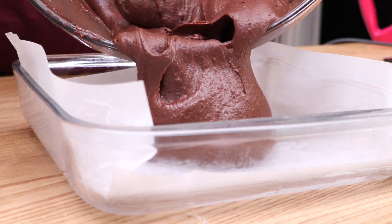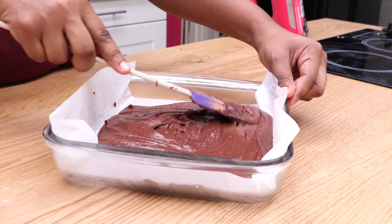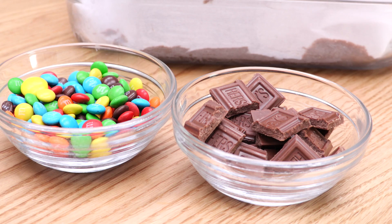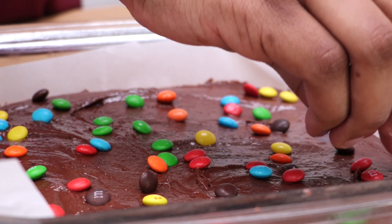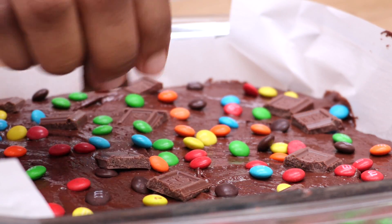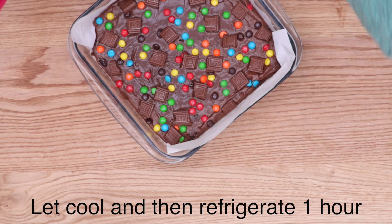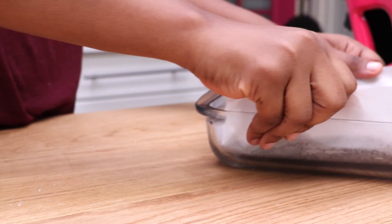Dump this into your prepared pan and spread it into a nice even layer. That looks good — good job! I hope you guys compliment yourself while you're cooking. Now it's time for our toppings. You can use whatever is going to float your boat, but I'm using baking M&Ms and a Hershey's bar because I want it to look all fun and pretty and happy — M&Ms make me happy. Press those into your batter; you can use walnuts, whatever. Bake it at 325°F for about 30 to 35 minutes. When it comes out of the oven, let it cool completely and then pop it in the fridge for one hour. Don't skip that fridge step — they're not going to set up right; they'll be way too gooey.